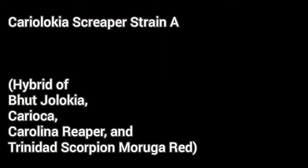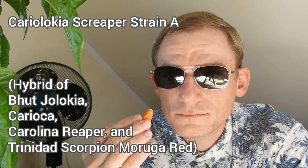And now for the main event — the latest generation of my breeding program, the Cariolokia Streeper Strain A. It had no particular smell, but that's something I have often observed with this breeding line; they only smell when they are dried. The aroma is more fruity than its ancestor tasted earlier in this video — it even had a little bit of an orangey note. But the heat, sadly, is only slightly hotter than its ancestor, so overall somewhat disappointing.